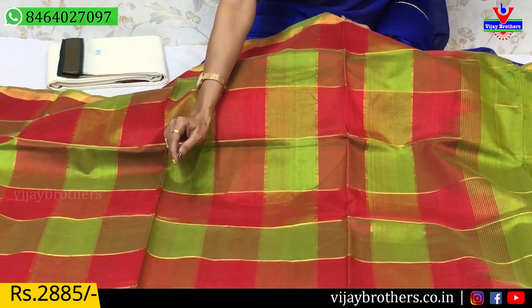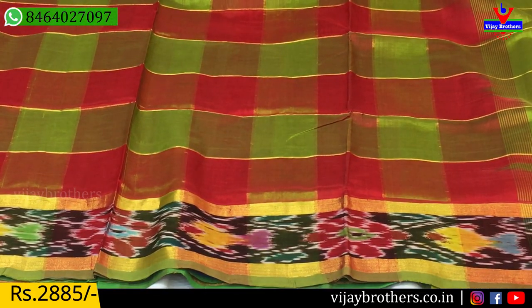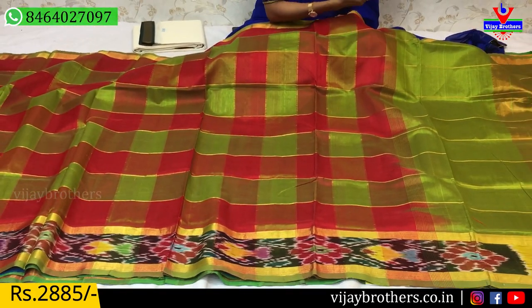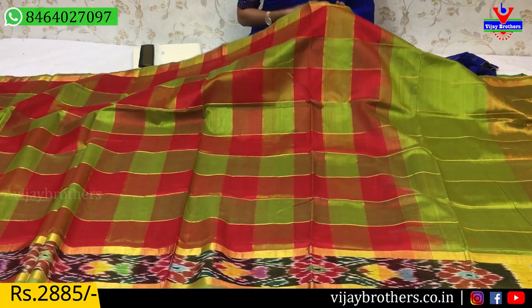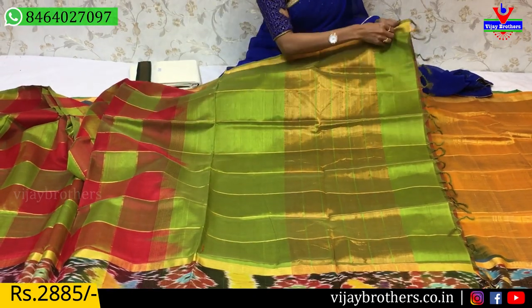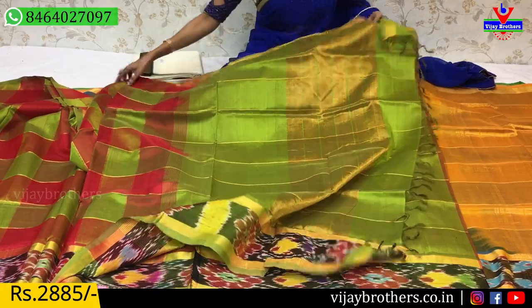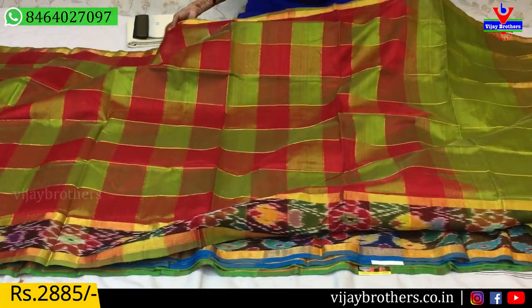The first line is green, the first line is red, and the first line is gold. This is a different design with a bright highlight on the border. Traditional colors. This has a blue part and blouse included. The cost is 2,885 rupees.